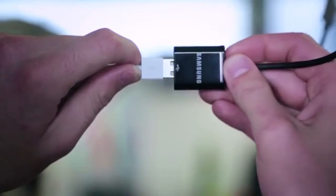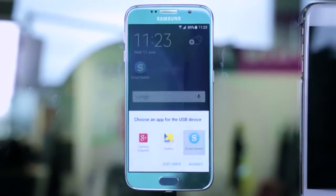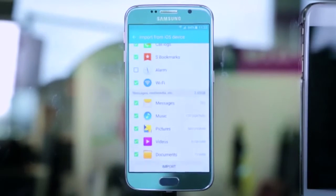To get sorted, connect your iOS device to your new Samsung using the micro USB connector. If you can't find a connection, make sure both phones are charged over 50%. Follow the on-screen instructions and choose which content you want to transfer.